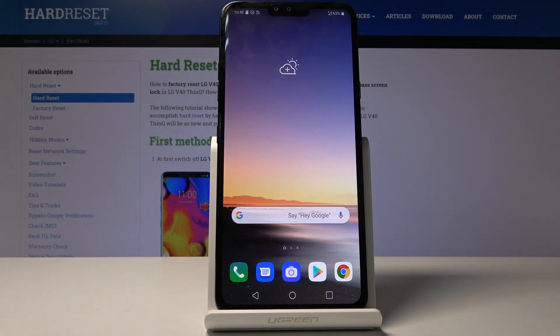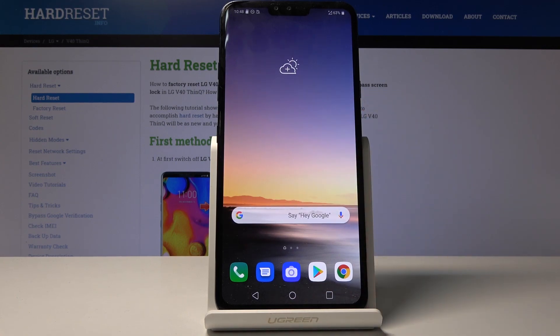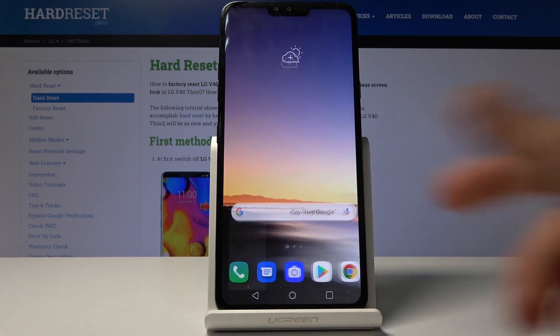Welcome, and this is the Amazon LG V40 ThinQ. Today I'll show you how to capture a screenshot on the device. To get started, you want to open up the content that you wish to capture — it can be anything, for instance like the home screen. Now I'm going to use the dialer as an example.